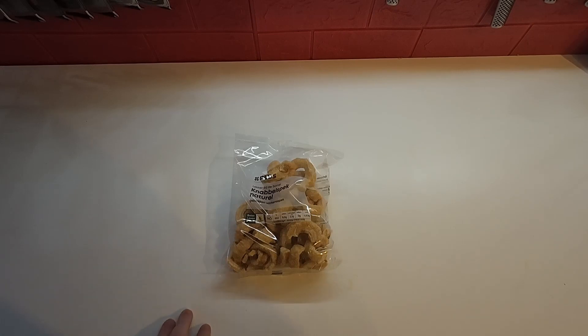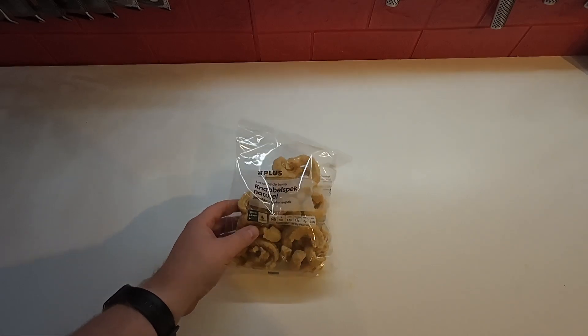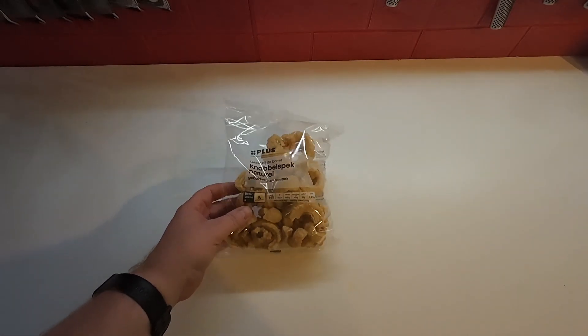I'm going to watch Hocus Pocus tonight like I do every year around Halloween. So instead of regular chips, I'm just having some pork rinds to keep it low carb.